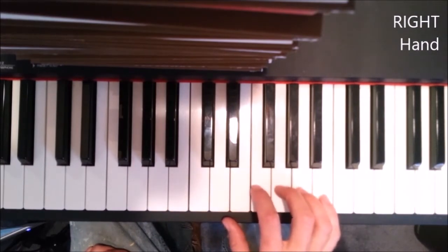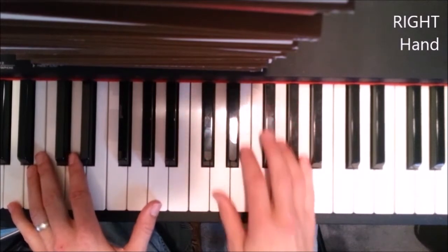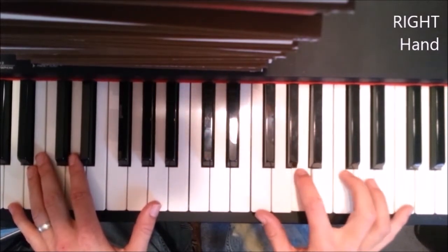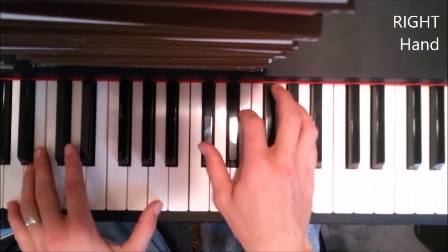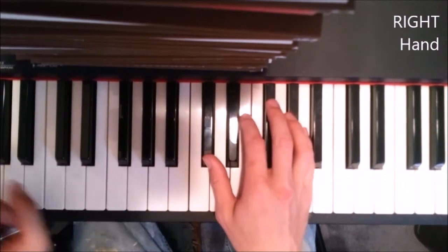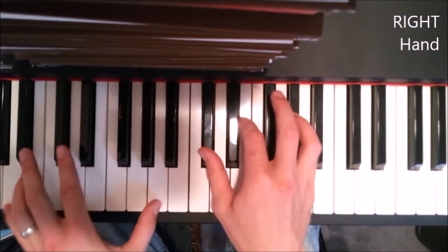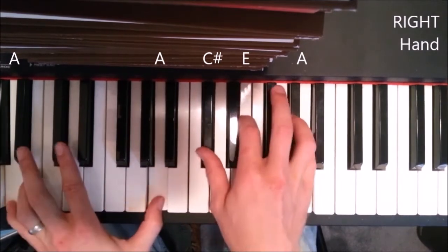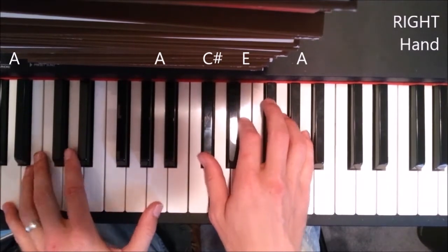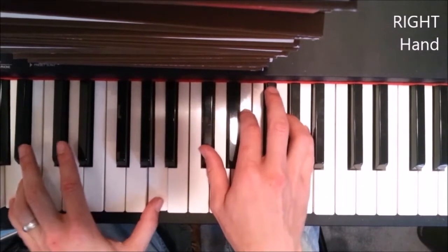After we do the F part, we're gonna go back to the A that we played at the beginning. I usually bring my A up an octave — so it's C sharp, E, A on the right hand, and you're playing A down here on the left. That's when they're singing 'well, you know I really broke down and cried.'